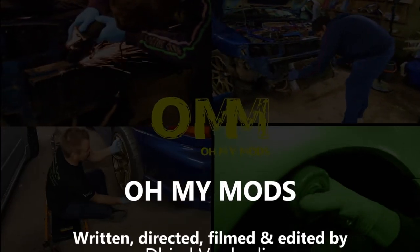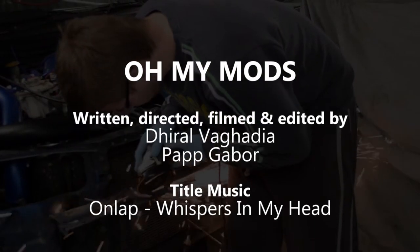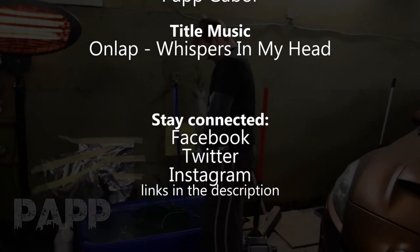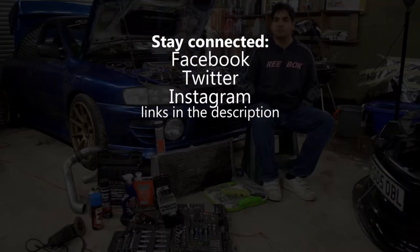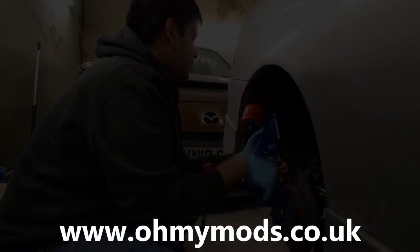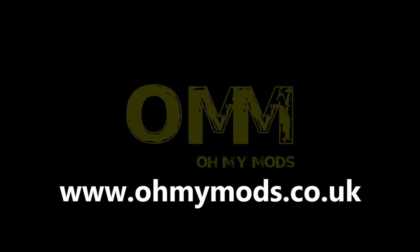Thank you for watching this episode of All My Mods!